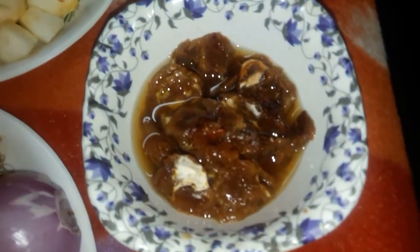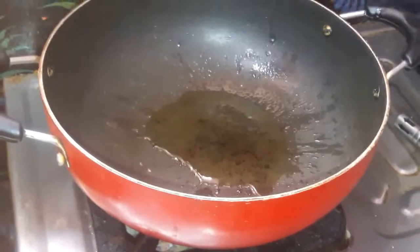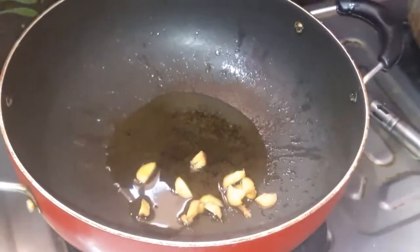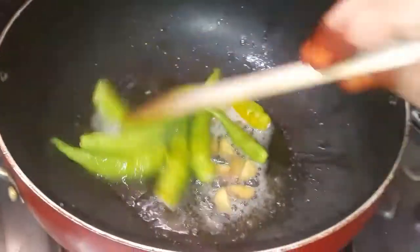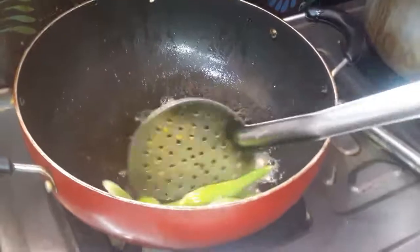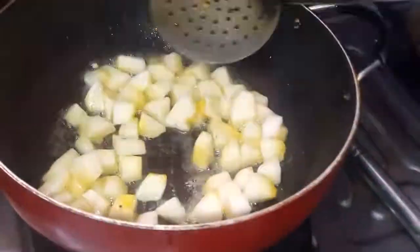Tamarind soaked in water for 15 minutes. Let's fry all the ingredients. Add ginger, add green chili, and fry until golden color.